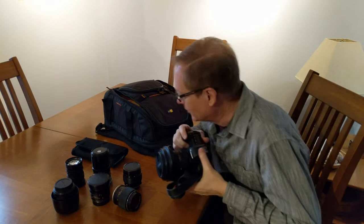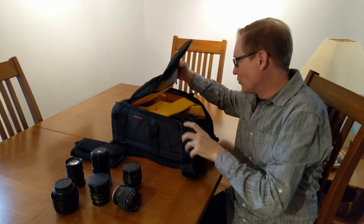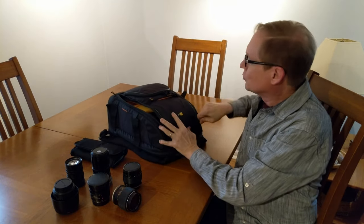Hi there! When I go out on a shoot I usually put all my gear in one of these CaseLogic backpacks and it works pretty well for big stuff, my DSLR and my big Canon lenses. It's well padded and protects the gear.